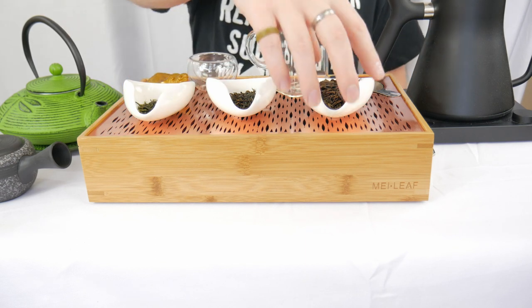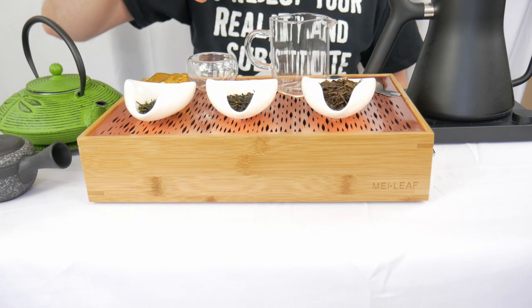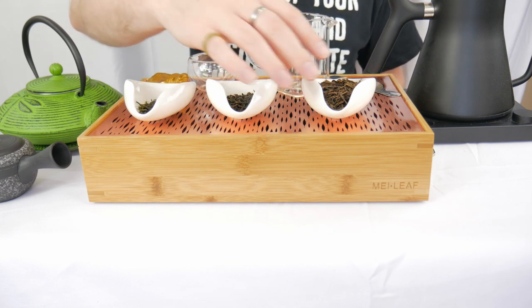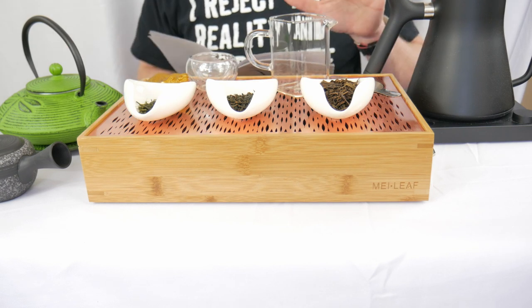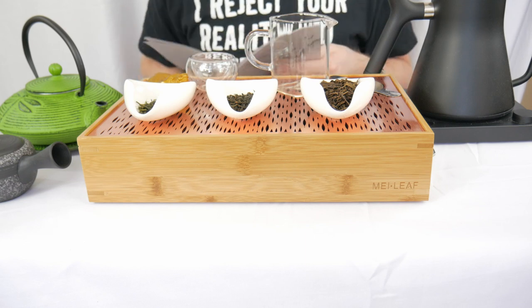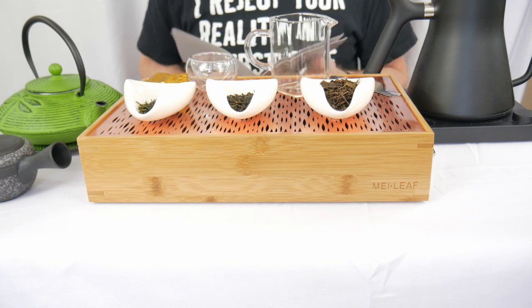I don't think I mentioned the Hojibancha is also a green tea, but it is a roasted green tea. So it's still a green tea — you look at it and you see brown, you might think it's something else, but no, it is still a green tea, just a roasted green tea. The first step is I'm going to brew up the bancha, and then we'll cut back after the brewing is done and we'll give our first impressions.